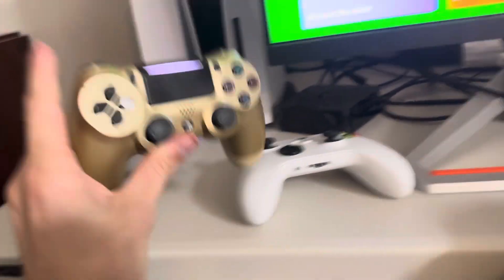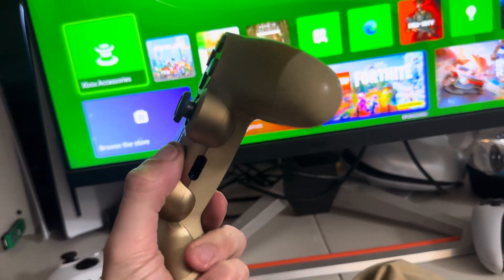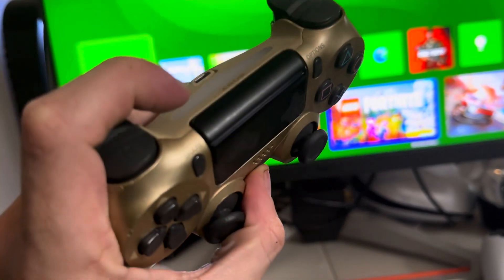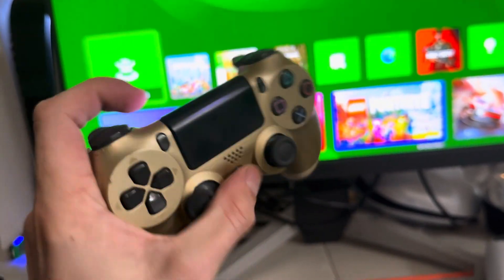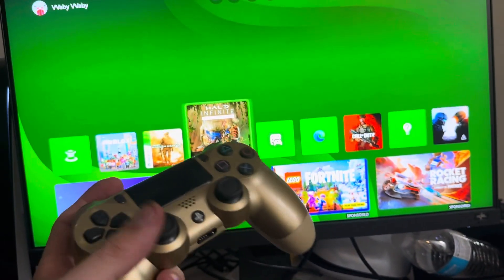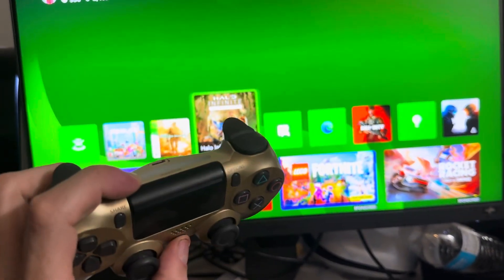And then it will start to sync up — hit the PlayStation button and then it starts working just like that. My Xbox controller is just dead though. But yeah, there you go — you can use the PS4 controller on the Xbox.